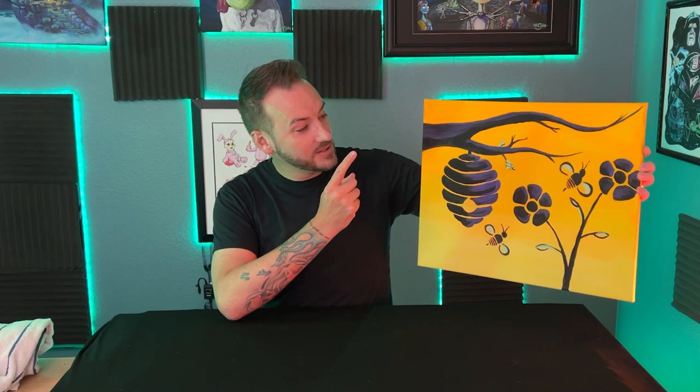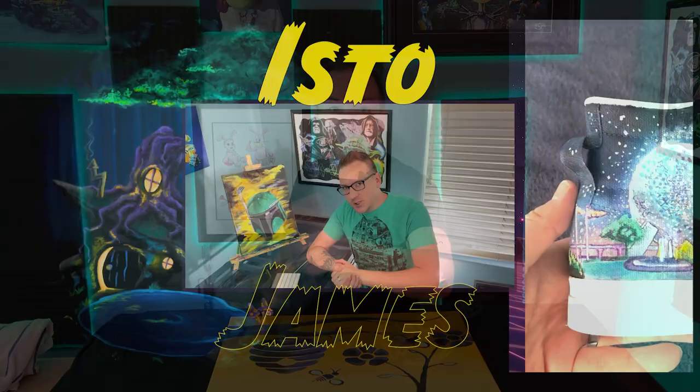Welcome to the Isto James channel. I'm Isto James and today I'm going to show you how to paint this awesome stenciled summertime painting. Say that three times fast.